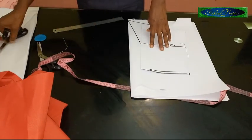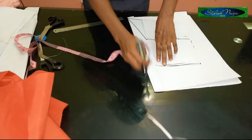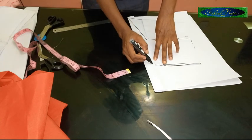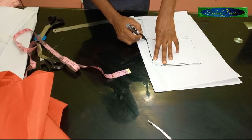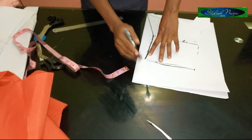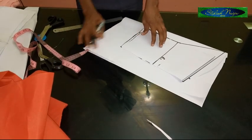The next thing I'm going to do is extend at this point by half an inch. I create a small slant curve like this to join to this point. So I'm creating out a new sleeve entirely using this sleeve as a guide.